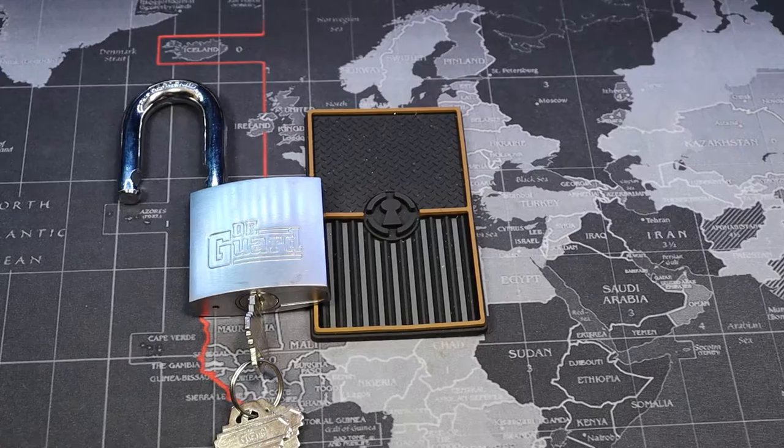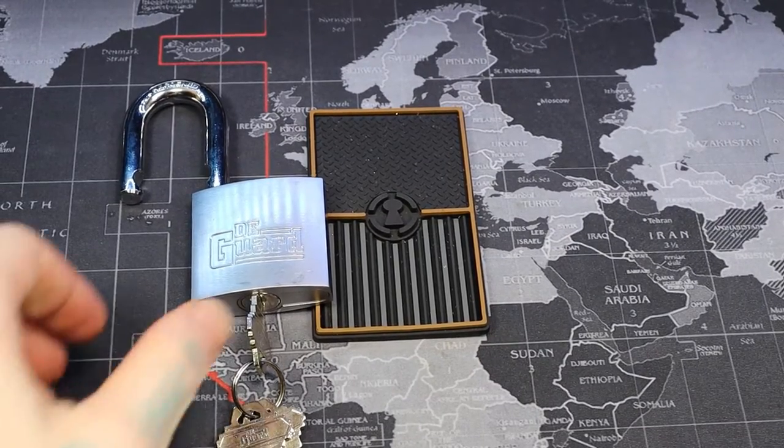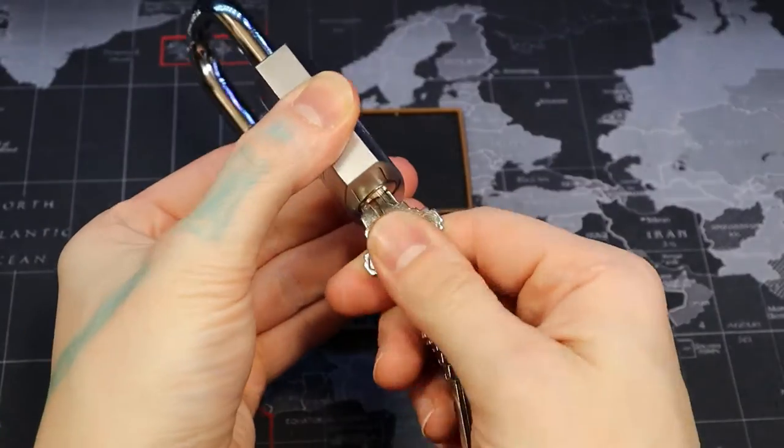I'll be home soon to get that for you. We're back home now. It is a key retaining core.